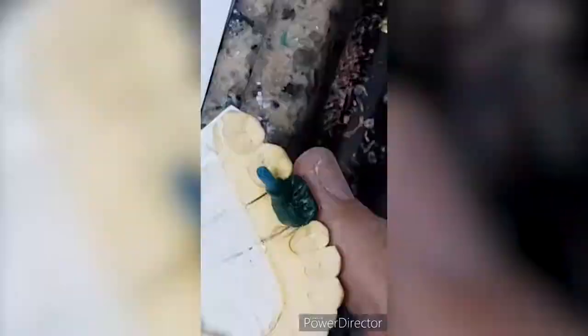Placement of the investing ring before pouring the investment material is crucial. A special type of gypsum is poured slowly.